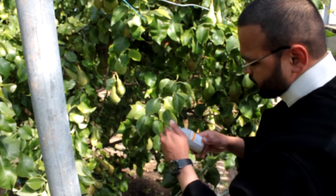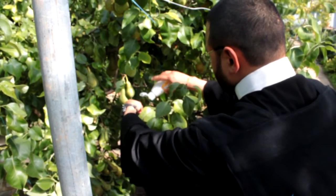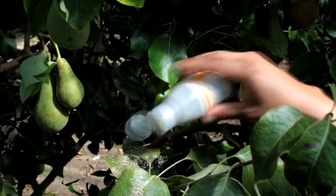The way to put the spider mite predator on is quite simple. You just rotate the bottom, hold on to the leaf, and just sprinkle out the packaging material. The predator comes out with the packaging material, so that's basically it — job done.